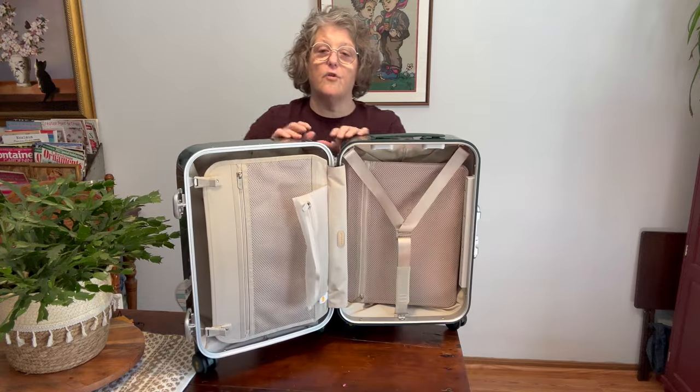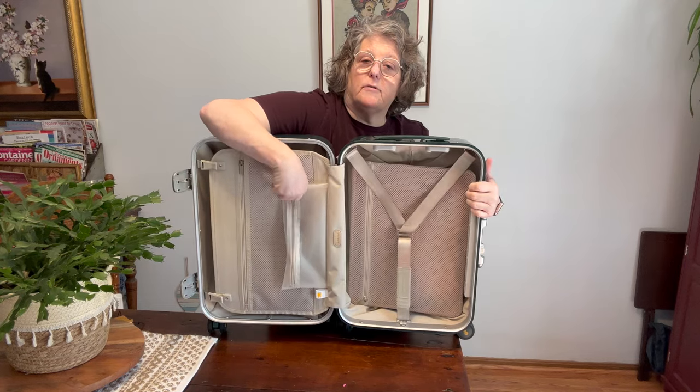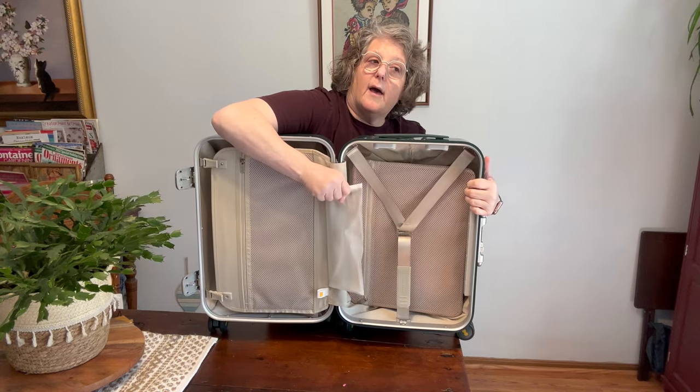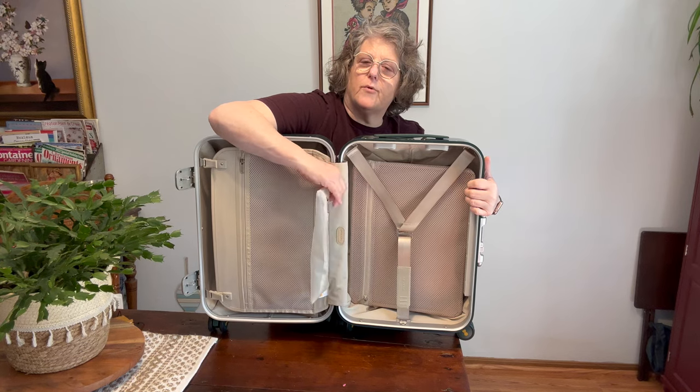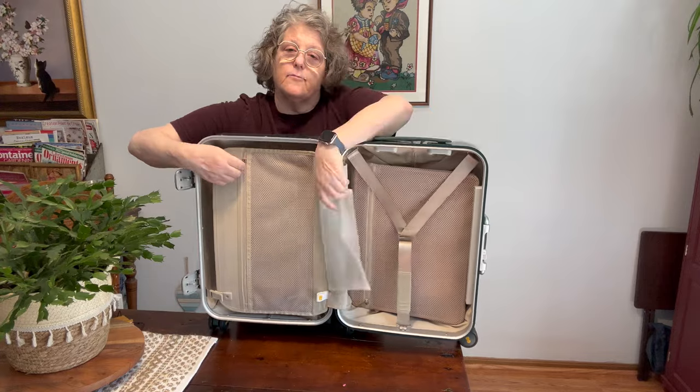Over on this side, we have this zipper pouch here, which is pretty heavy-duty grade — kind of a rubbery plastic, but it's going to be watertight or water resistant.